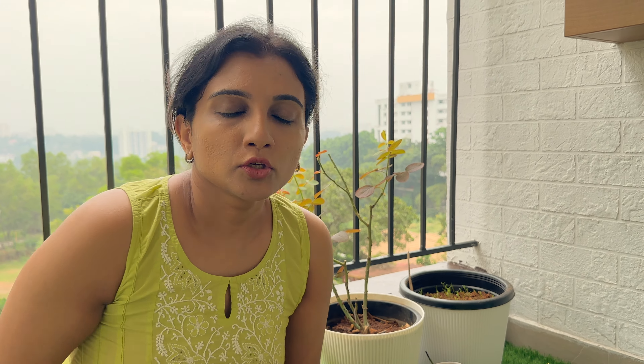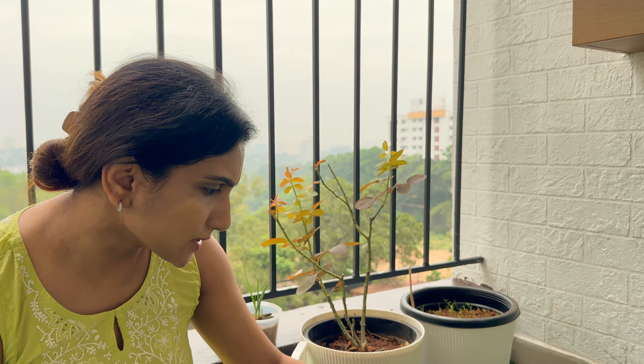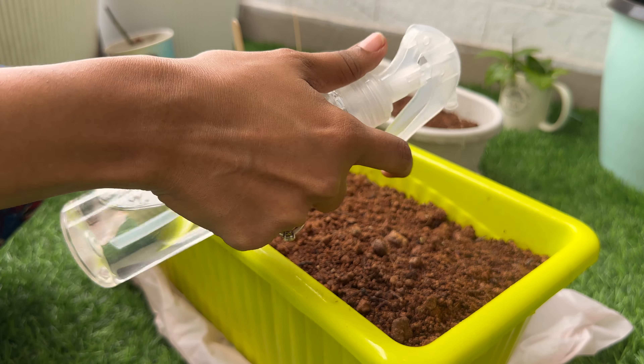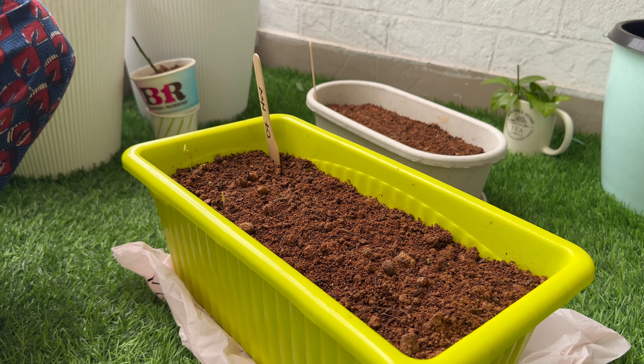Next in line is coriander. Coriander is a very fast-growing plant. You get coriander seeds and you can actually plant them. This was planted on 7th of November and now the seeds have germinated. It's a very beautiful plant and coriander is something that we use in our daily cooking.